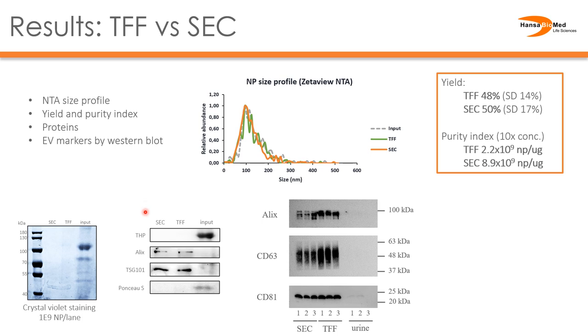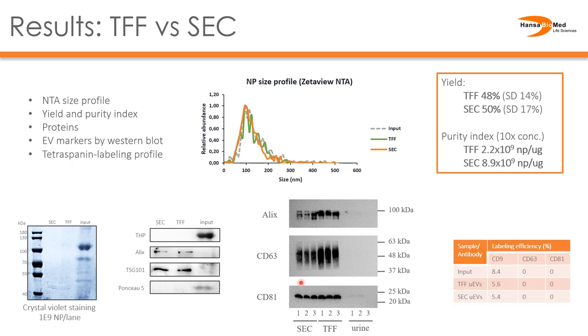Looking at western blotting data, both the TFF and SEC-based urinary EV preparations clearly show concentrated EV internal markers ALIX and TSG-101. Looking at three biological replicates together, tetraspanins CD63 and CD81 are also very comparable between the two methods. Labeling the EVs with fluorescent tetraspanin antibodies shows a fairly similar labeling efficiency for both SEC and TFF urinary EVs, indicating that for this property they are comparable.